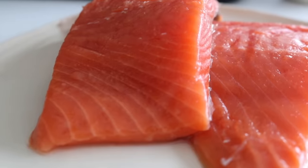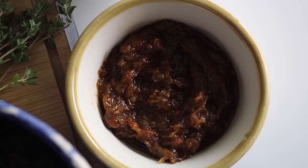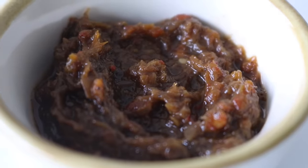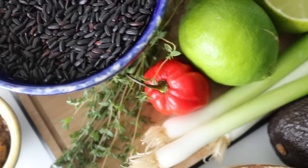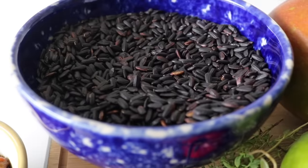We're going to need some jerk seasoning — you have options: you can make your own homemade jerk seasoning, use a dry rub, or use a jerk paste. It just really depends on what you have available. We're also going to need some black rice — a little switch up. It has a deep nutty taste and takes a little bit more cooking time, but it's absolutely delicious.